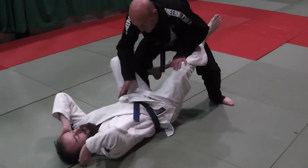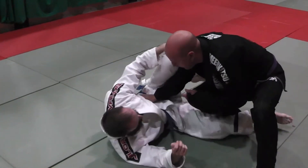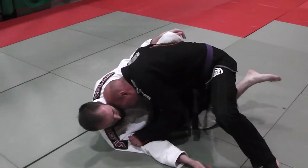I got into my safety position, cut cross paths. The detail of keeping my elbow inside — when we taught this last time, I was making pressure.